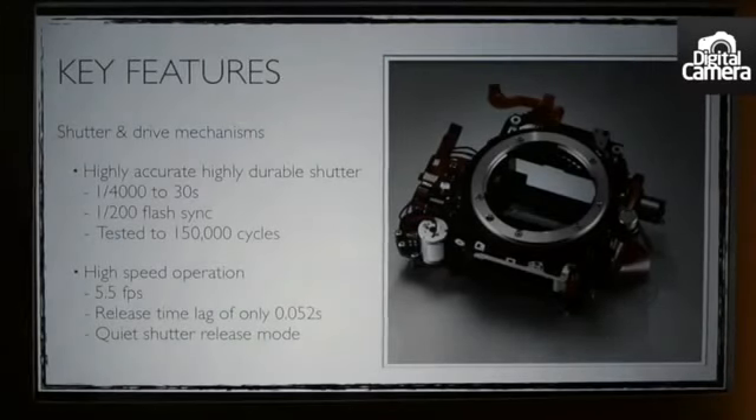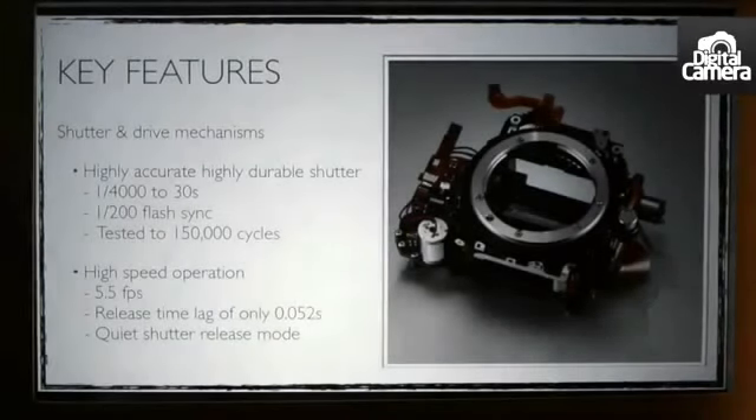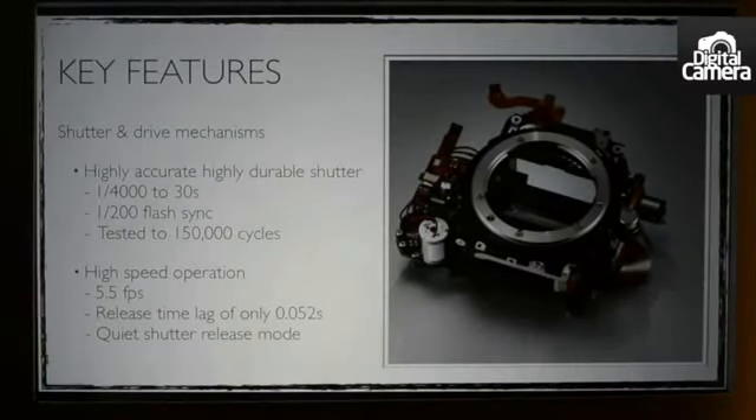Nikon has also designed a new and durable shutter unit, which has been tested up to 150,000 cycles, has a maximum shutter speed of 1/4000th of a second, and flash synchronization of up to 1/200th of a second.